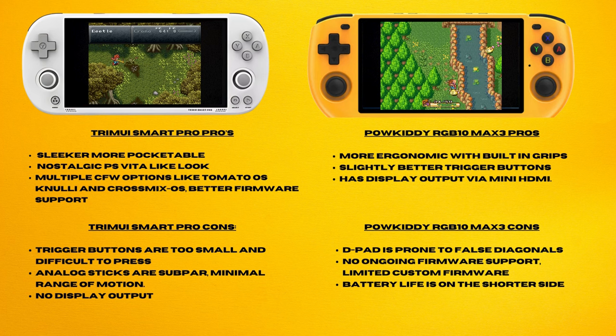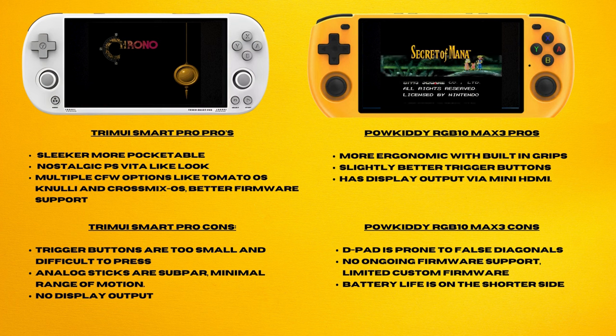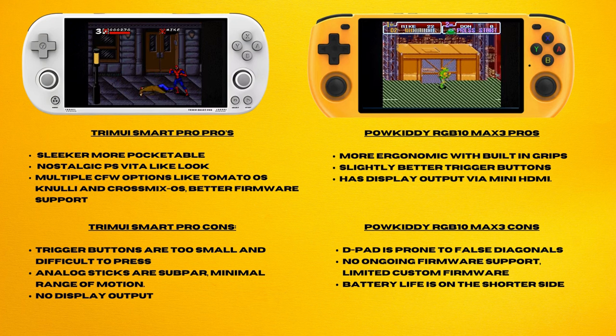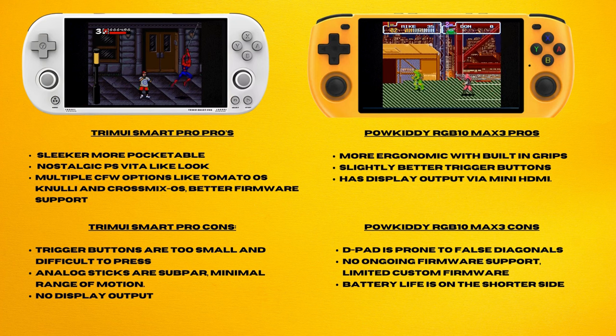On the downside, the trigger buttons are too small and difficult to press, the analog sticks are subpar with minimal range of motion, and it doesn't have any display output. The PowerKiddy RGB 10 Max 3 on the other hand has a more ergonomic design with built-in grips, slightly better trigger buttons, and display output via HDMI. On the downside, the D-pad is prone to false diagonals which may impact certain games, there is no ongoing firmware support, limited custom firmware options, and battery life averages around 4 hours of gameplay.